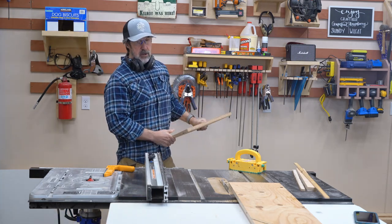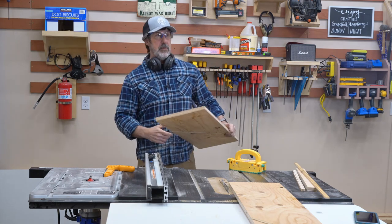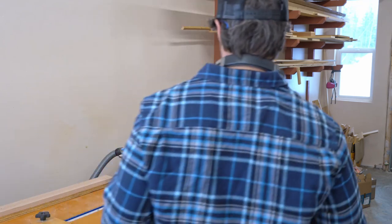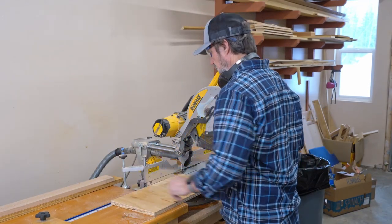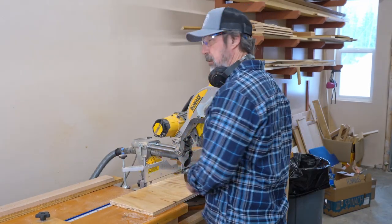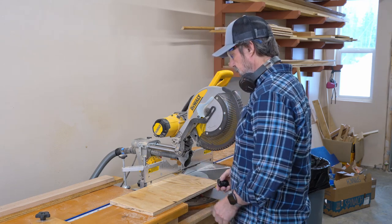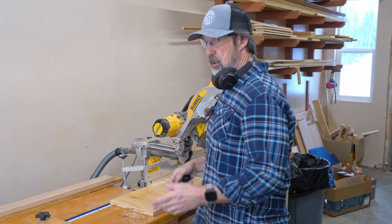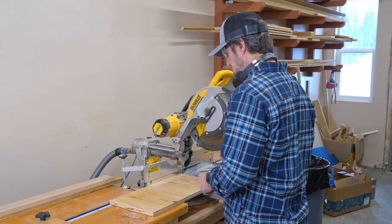I have to cross cut it now. Normally I'd bring out my cross cut sled, but since it's less than 14 inches, I can use my miter saw. I'm going to do the same thing — trim a little bit off, then flip it around and cut it to the final dimensions. That way I can be sure that this thing is square. Then I'll bring in the second piece and cut it the same way.